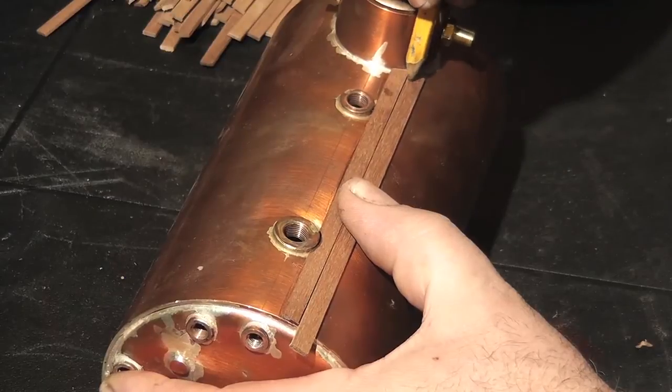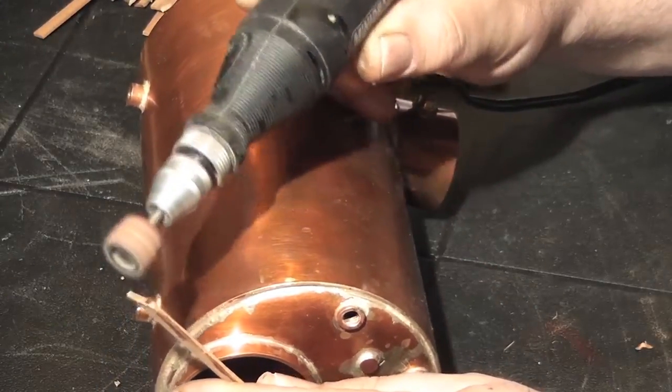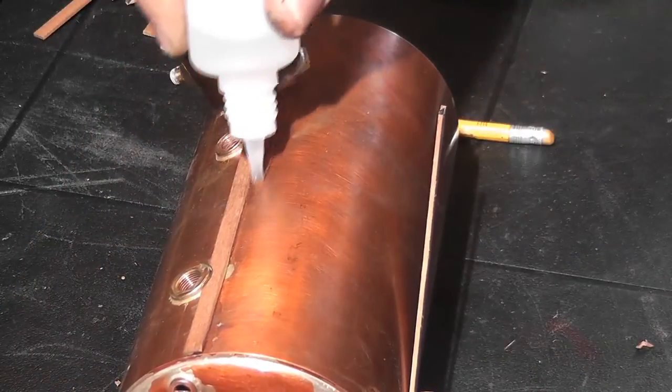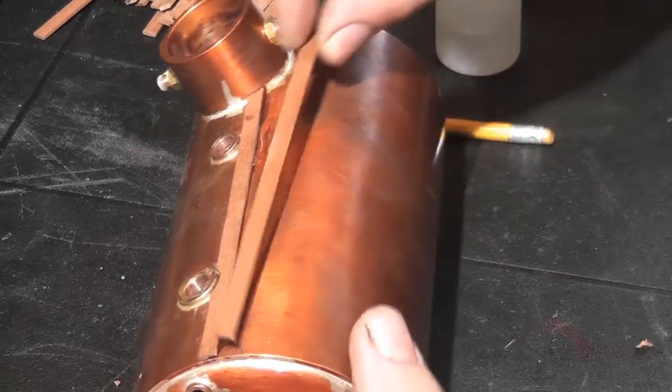Then mark out the next piece. Same process: mark the end, use the drum sander, cut to length, and then secure in place with cyanoacrylate adhesive. Get into the habit of doing a dry run before applying the cyano, just to make sure the piece you have cut is a good fit on the boiler.